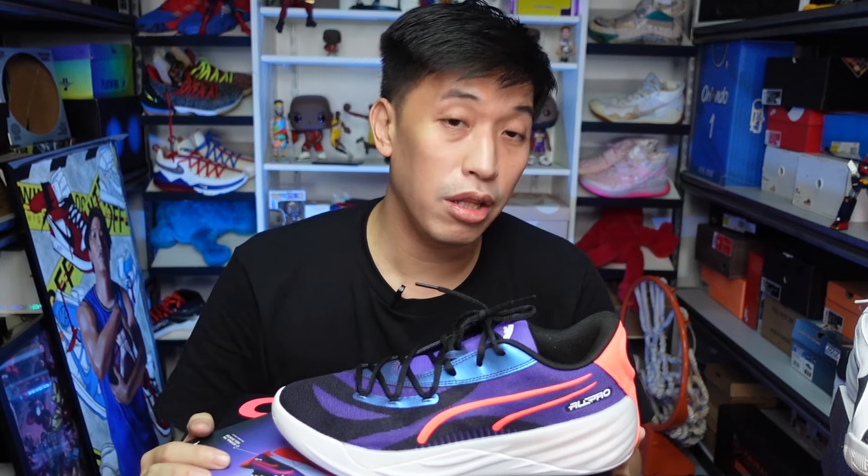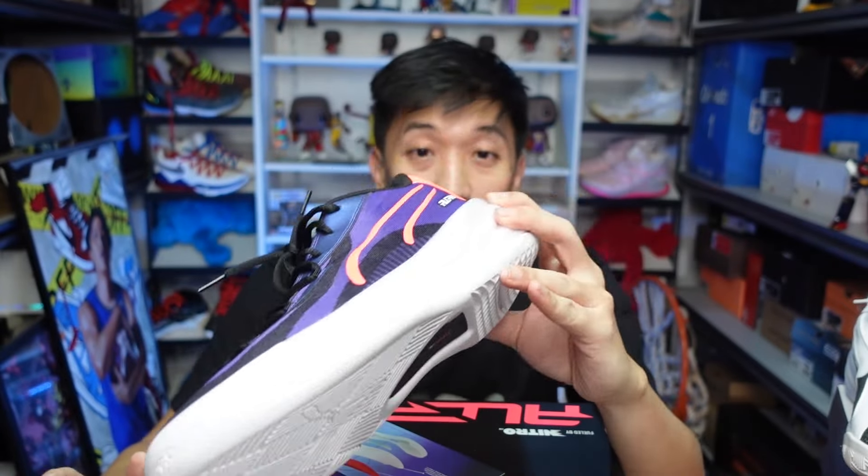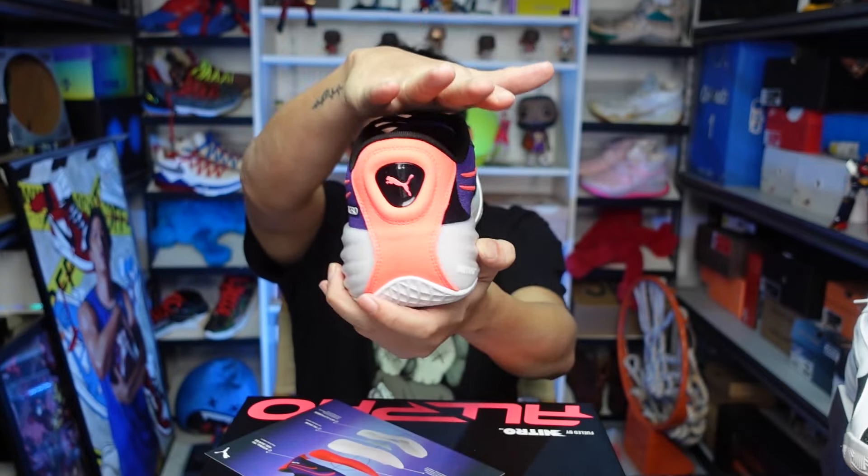So basically, that is the All-Pro Nitro again. Hopefully I can compare this one with the Elite version — I'll give you an update as soon as I get them. In terms of weight, it's pretty on the lighter side — 420 grams on a US 11, so for 450 and below, that's light. That's it for my refresher on the All-Pro Nitro in the Team Violet colorway. This is actually available now in Puma stores here in the Philippines. If you're liking this vibrant violet color, it's a must-have — it looks very guapo, very sleek, especially when you're wearing it. This has been Mark, thank you for dropping by this channel. Catch you in the next one. Cheers.